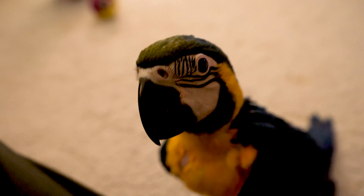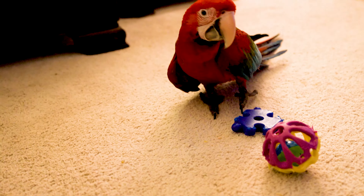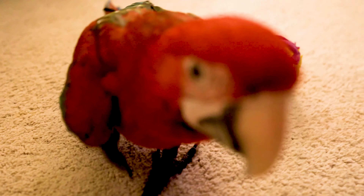Are you really gonna build us a new aviary? Yes, little Aries — me and Mommy Human are gonna build you a new aviary. Thank you Daddy, thank you! Chester, it's really, really true. Thank you Daddy, I'm so excited!